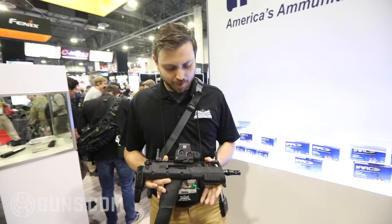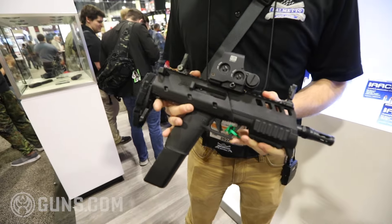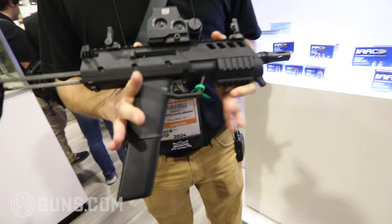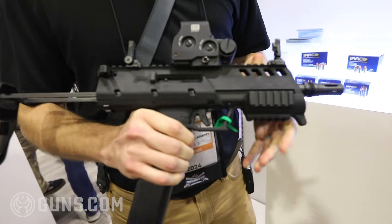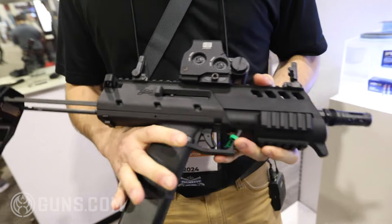Hey guys, Max here with Palmetto State Armory. Today I want to show you the Palmetto State Armory X 5.7. This is a 5.7 pistol based off of our 5.7 ROC platform in a smaller PDW package.